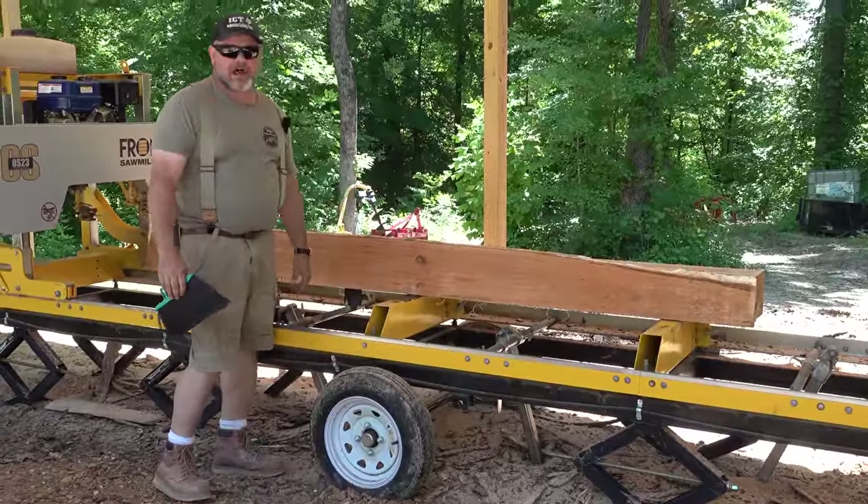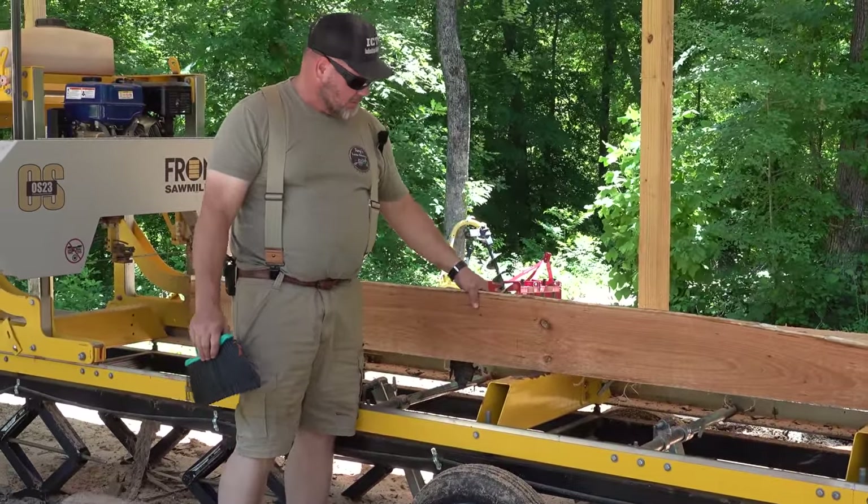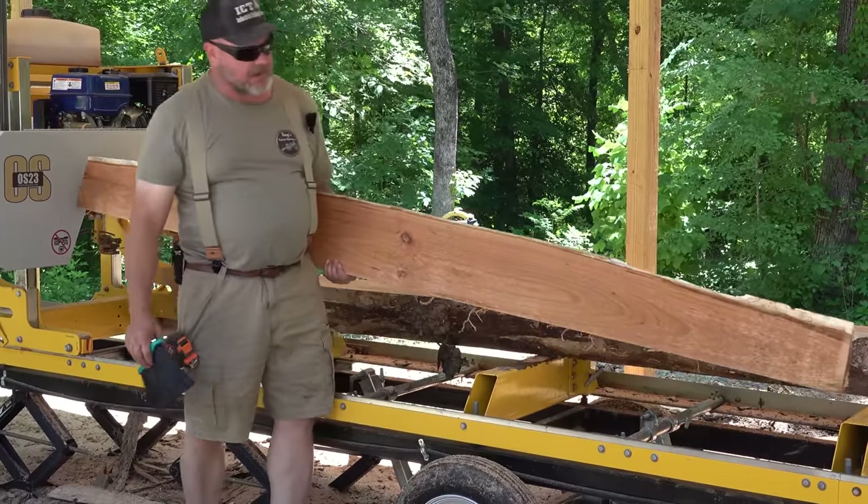This is why I never get anything done — I always stop and smell the black cherry. It's a good call saving that log. Tanya's behind the camera shaking her head, agreeing. That's a nice solid board right there.